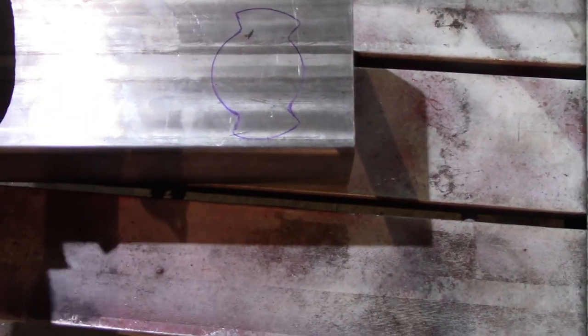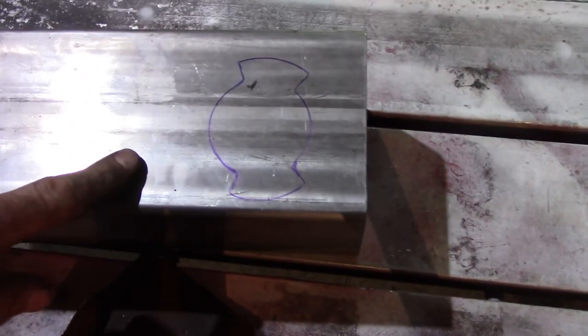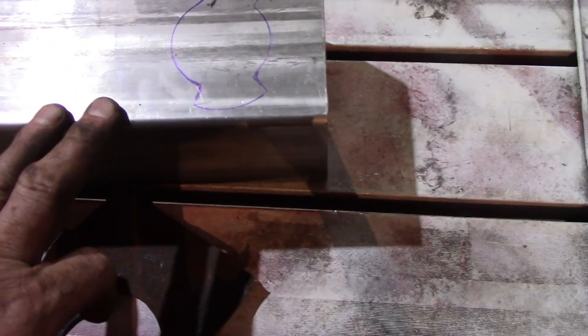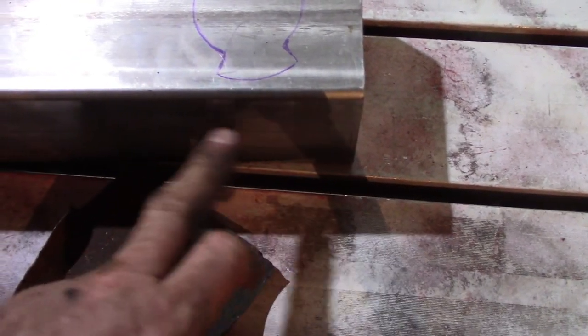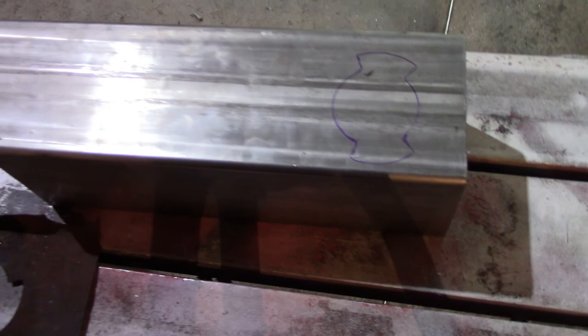If it comes out alright where the socket will fit through, I'll shape this and just cut it and pop rivet it. This is stainless and that's steel on the hitch — I can weld it, but I'd rather just drill a couple of 3/16ths holes, maybe two or three of them, and pop rivet it. This stainless stuff is really stout and it ain't gonna bend, as opposed to the original which is almost paper thin. Let me try to cut that out first.